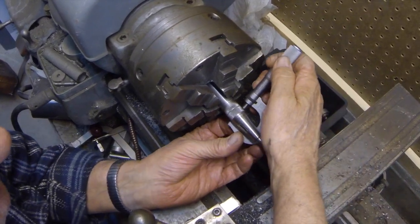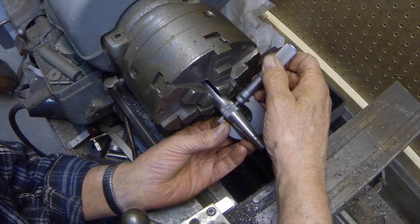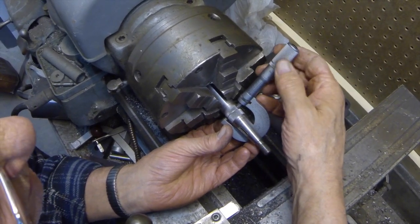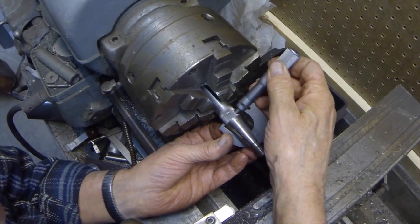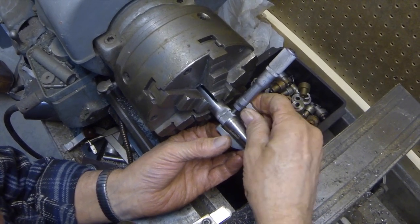All right, now we're going to find out whether we got it big enough. It needs to be over 750 thousandths in order for us to proceed, and it is 751 and a half — 751 right there. So we're in good shape.